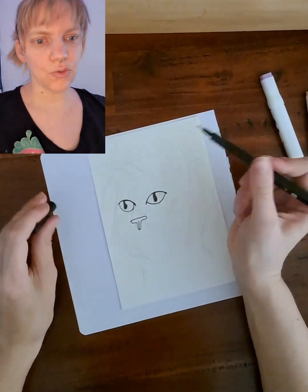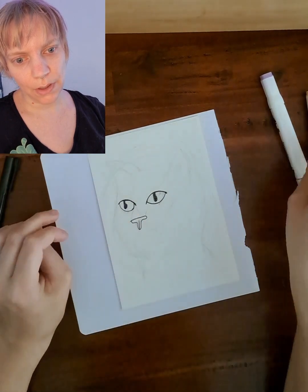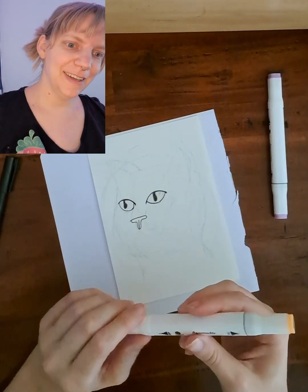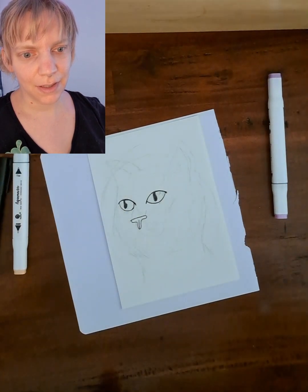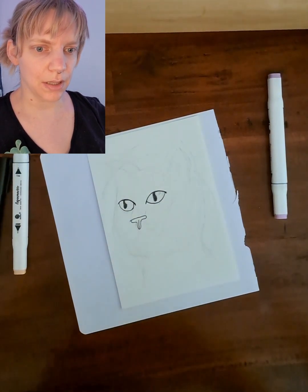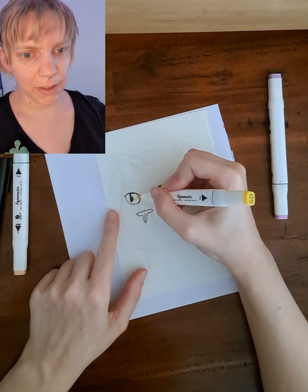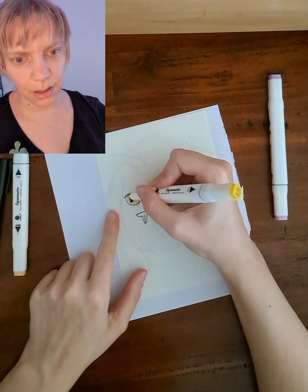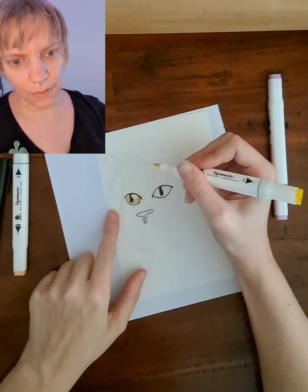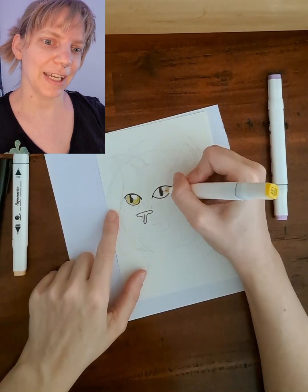When you look like this, this eye will be bigger and this eye will be more squished together. Then I'm going to draw our cat nose with a T-shape and a little line inside of it. Then I'm going to color in the eyes with a yellow color, and I will also be mindful of the negative space — I will keep that negative for the light reflection.